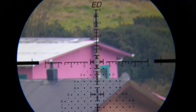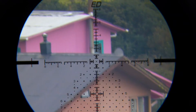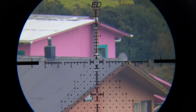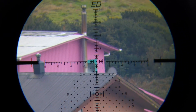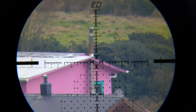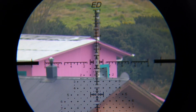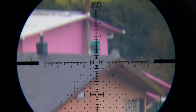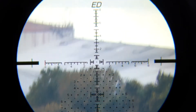As you can see from preliminary observation and first impressions, the glass quality on this model is superb — much clearer, much crisper image, not so much color distortion. It's better than the other one, and I think it's better than my Athlon Helos BTR that I have. I'm going to make another video comparing these two Discovery scopes against the Athlon and the Aeon Scope that I have.